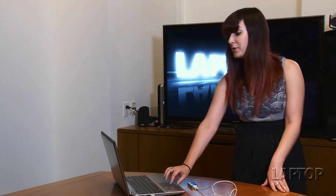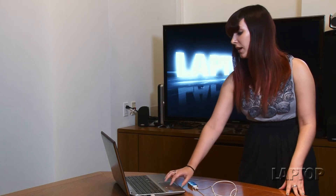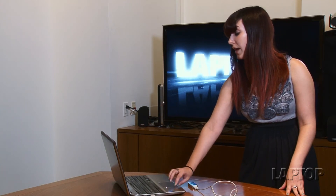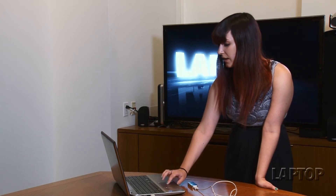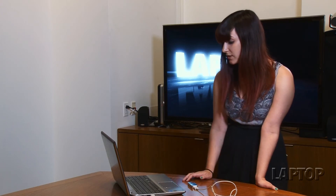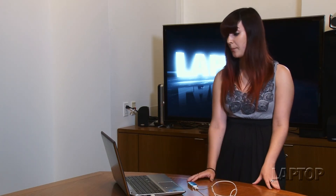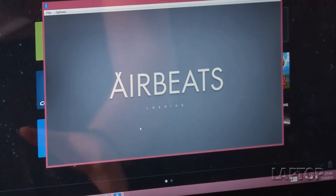Right now the app store is relatively small — there are only about 75 apps, split between Windows and Mac operating systems. Some of them are a little more responsive than others. For example, there's the Airbeads app, which lets you essentially play the drums using the device. Each app comes with its own specific set of directions.